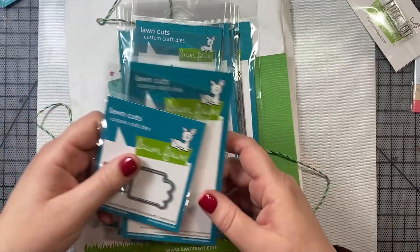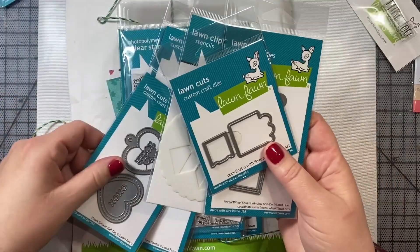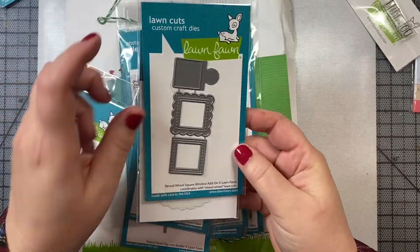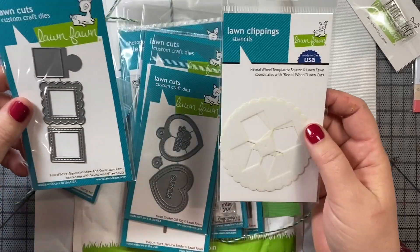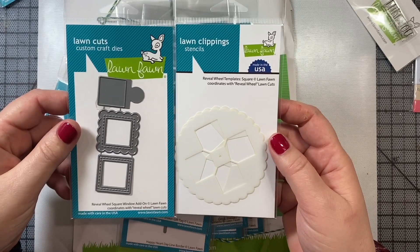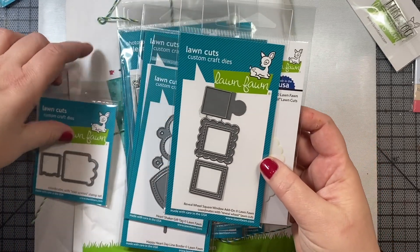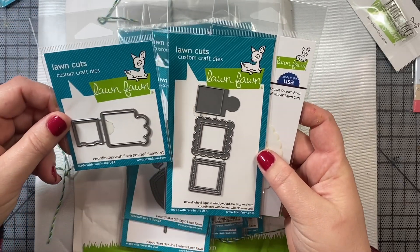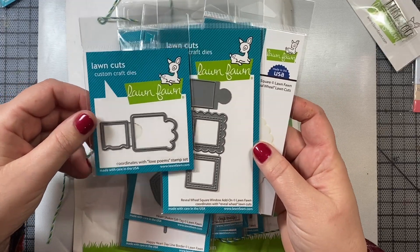I also purchased some items for the Reveal Wheel. I got this Reveal Wheel window add-on, which matches with one of the new stamps by Lawn Fawn. And then this is the template that goes along with it, which coordinates with the Love Poem stamp set.